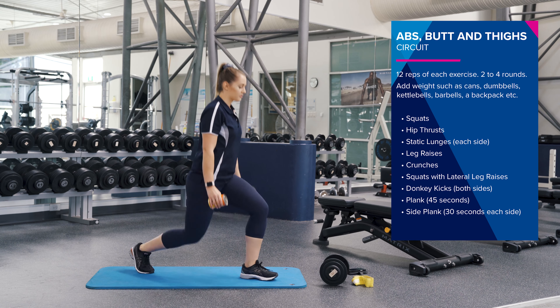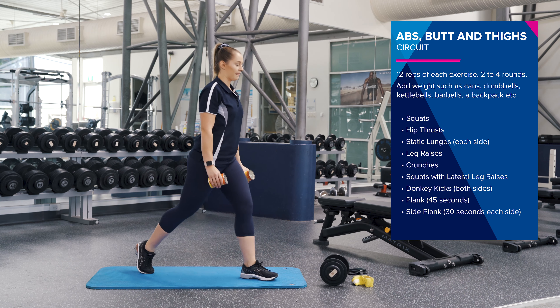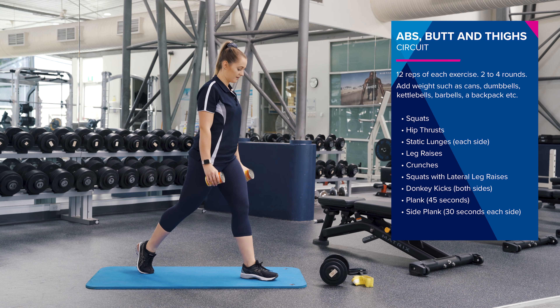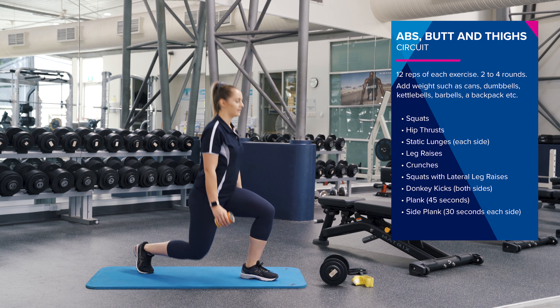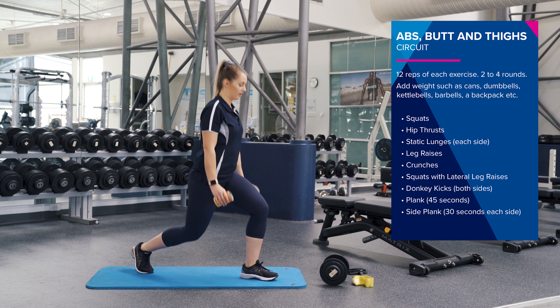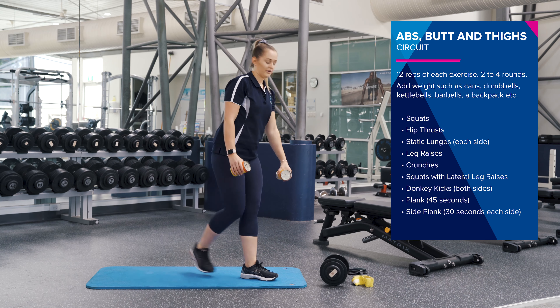And straight swap over to your other leg. Driving up through your heel. Good job guys, keep pushing. Two more. Awesome, good work.